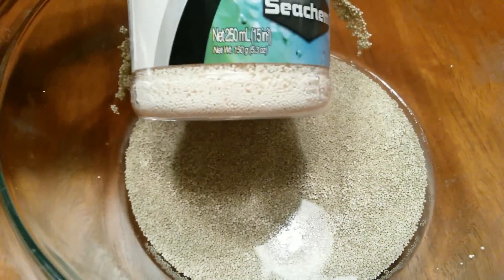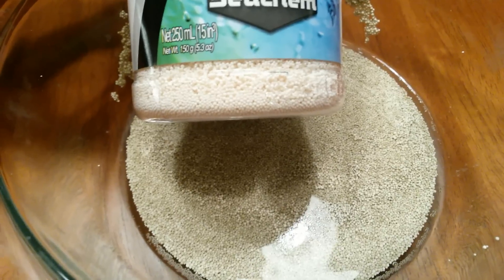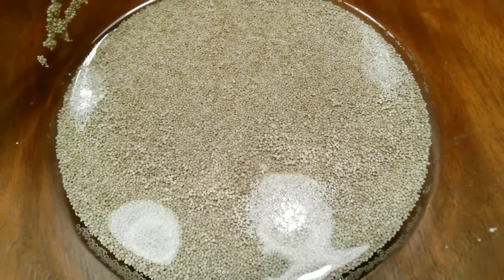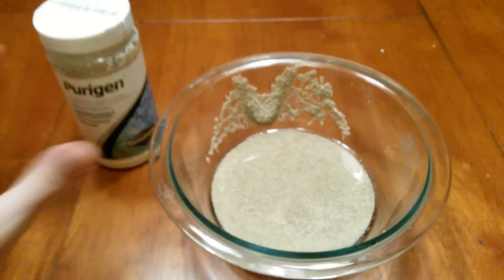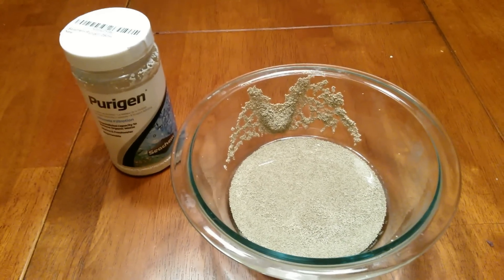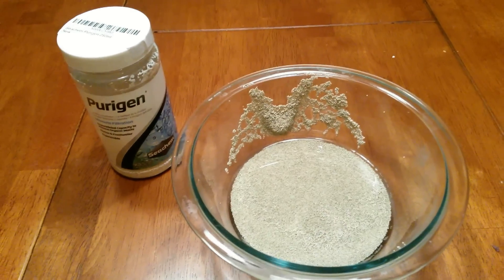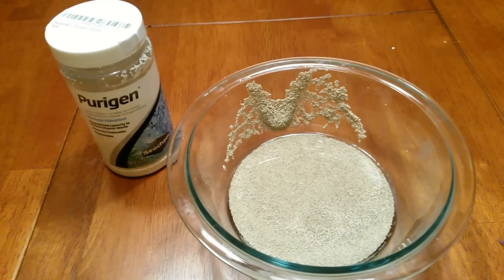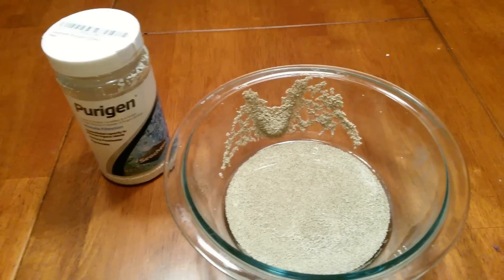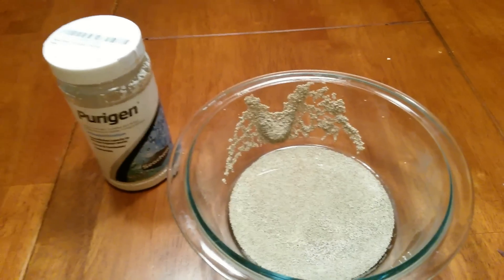For comparison purposes, this is brand new Purigen — it's very bright white — and the used Purigen is a brown tannish color, which means it's time to recharge it. The nice thing about Purigen is you don't necessarily have to buy it again right away. I believe you can recharge it up to 10 times, though it loses potency each time, so you don't want to stretch it too thin, but you can recharge it a few times before buying a new bottle.